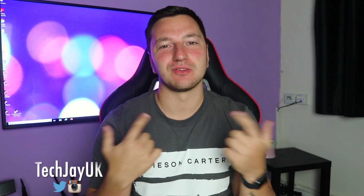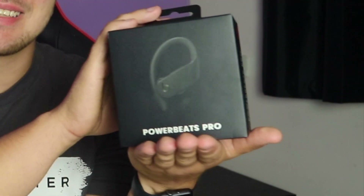What's going on guys, my name is Jay and welcome back to a brand new video from TechJay UK. In today's video we have the Beats by Dre Powerbeats Pro truly wireless earphones. Really great product to get on the channel — I really can't wait to get inside the box, so let's not waste any time and see what these Powerbeats Pro are all about.